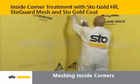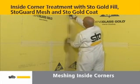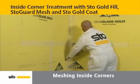It's important to treat inside corners for protection against air and moisture intrusion. To begin, cut a length of 9 1/2 inch wide Stogard mesh equal to the length of the inside corner height.